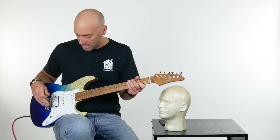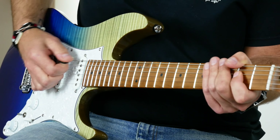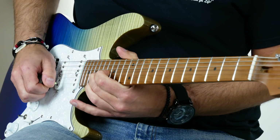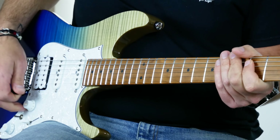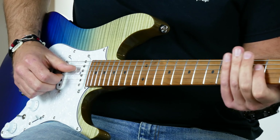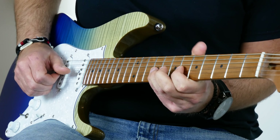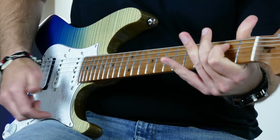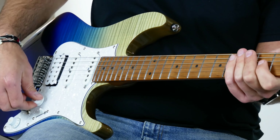Let's do a couple sound clips, shall we? Humbucker position — position five. Meaty. Put it up here in the neck position, single coil action. I'll turn the gain down just a little bit and get it real nice. And when you play the right notes, it sounds killer. But this switch...